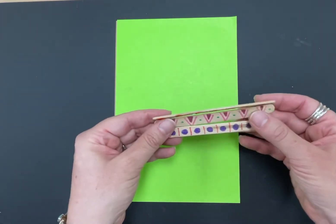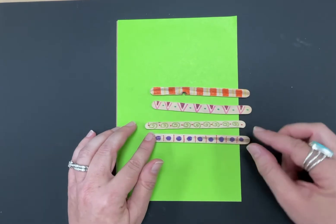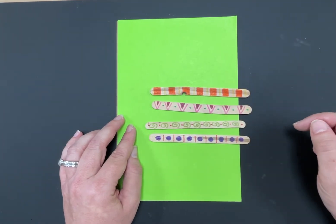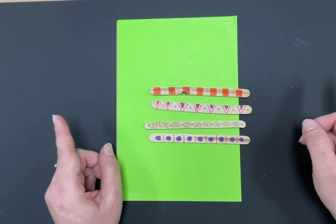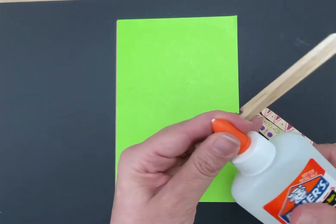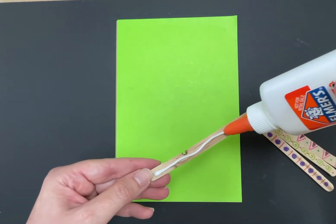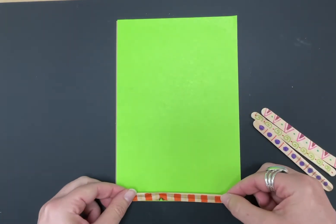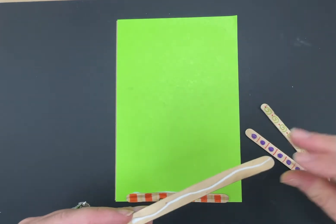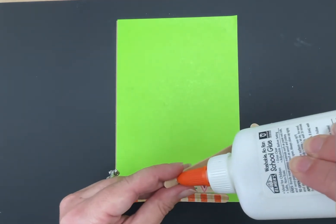Take your markers and draw patterns on the popsicle sticks — every one should be a different pattern. I've made dots, lines, spiral lines, and triangles. Use lots of bright colors to decorate them. Once they're decorated, you're going to glue them on using white school glue because it sticks much better. Put a line of glue on each one and stick them at the very bottom of your paper, layering them above each other to create the table, like in Carrie Ambrosino's artwork.